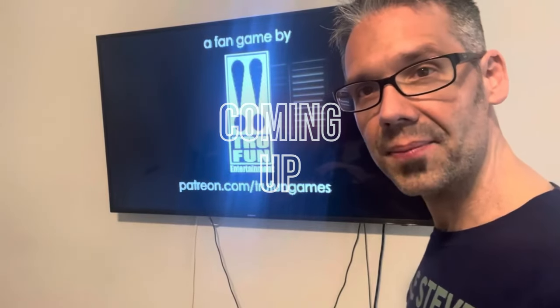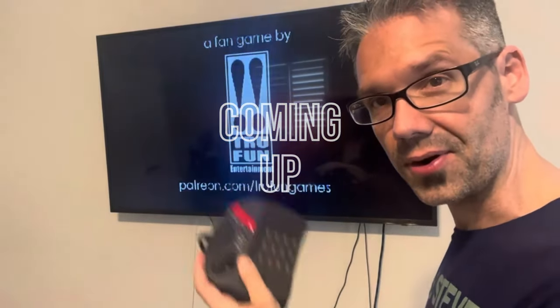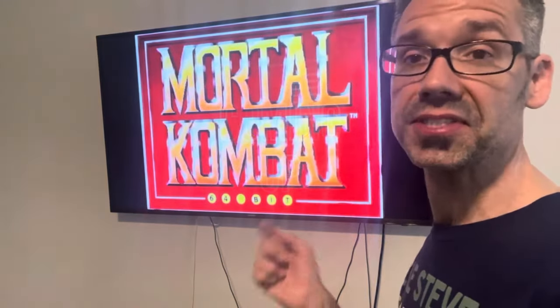Alright, so we're going to take a look at Mortal Kombat running on the Atari Jaguar. This is the pre-alpha build that's available today.